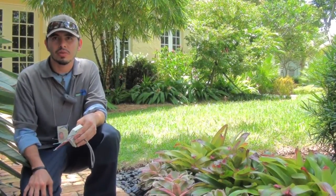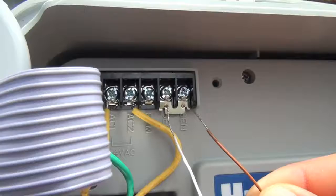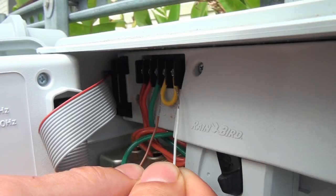So let's take a look at a wireless soil moisture sensor. This is one type of a wireless soil moisture sensor. It has two components — the receiver connects to the rain sensor ports on your digital timer.